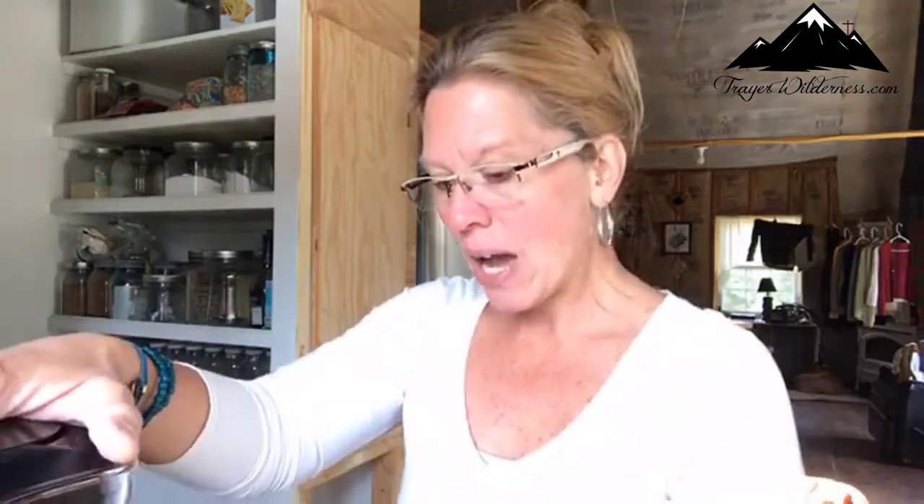You can find my cookbook and all my other books on Amazon at treyerwilderness.com/tammytrayer. Note that there are some more books in the works — that's my teaser for today. Now I am going to blend this up real quick. I don't know how loud this is going to be, so bear with me.